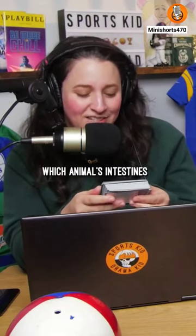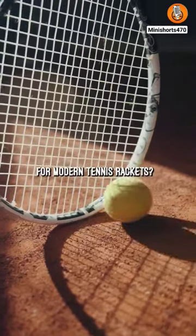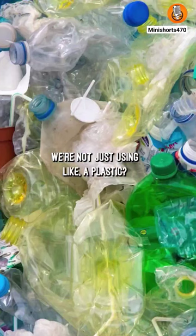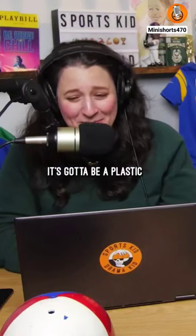Which animal's intestines are used to make pricey, high-performance strings for modern tennis rackets? Pig? Cow. Modern tennis rackets? We're not just using like a plastic polymer? Yeah, isn't it? It's a plastic, right? It's gotta be a plastic.